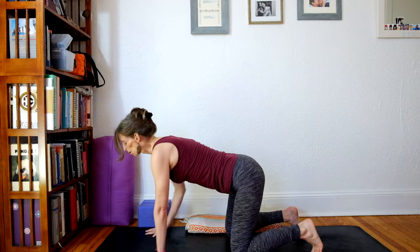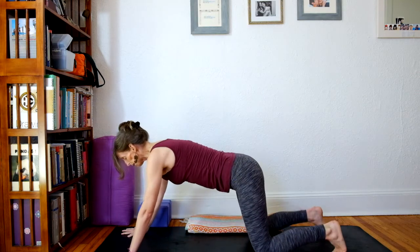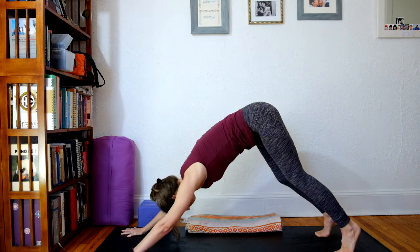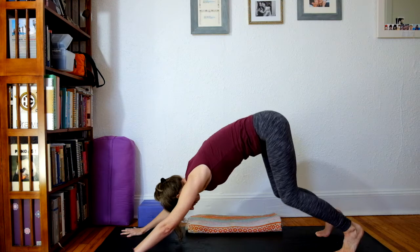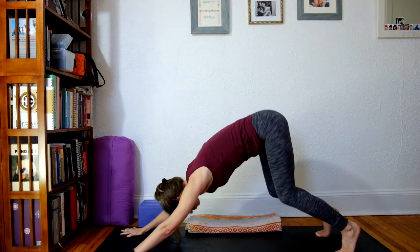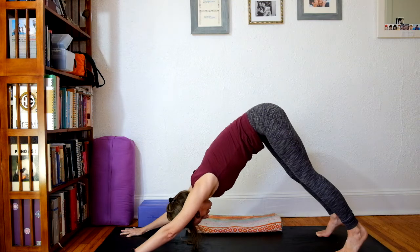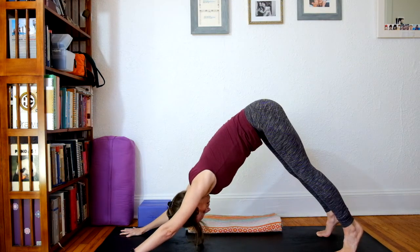Tuck the toes. Walk the hands one handprint forward, walk the knees one knee print back. Press the hips to the sky for down dog. Press down and forward through the hands, finding more length on the sides of your waist. Bend your knees, get your hips up to the sky, and then stretch heels towards the ground. Take one more breath here.